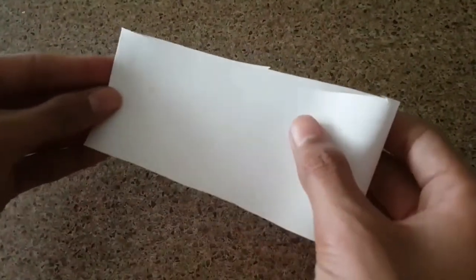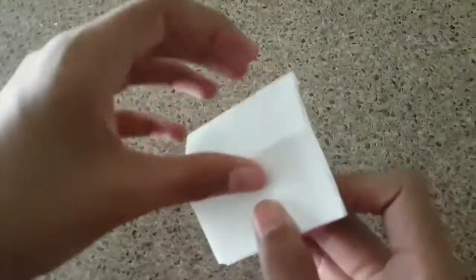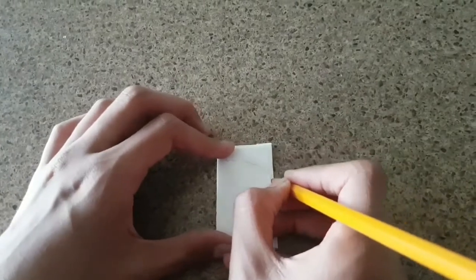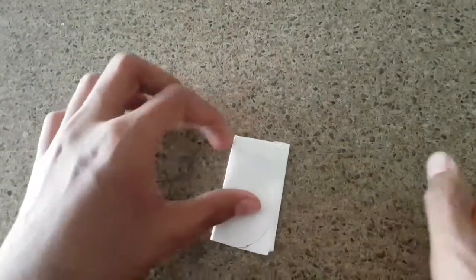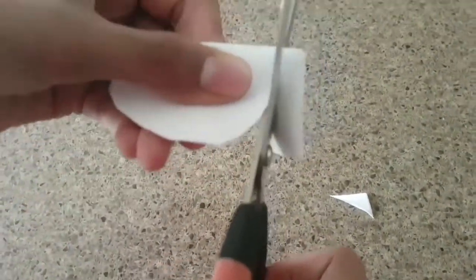To make the pumpkins and skeletons at the front, take a piece of paper and fold it three times. Then draw the shapes — the first one is a pumpkin. Make sure to leave some parts of it connected, then go ahead and cut it out, keeping that connected edge.